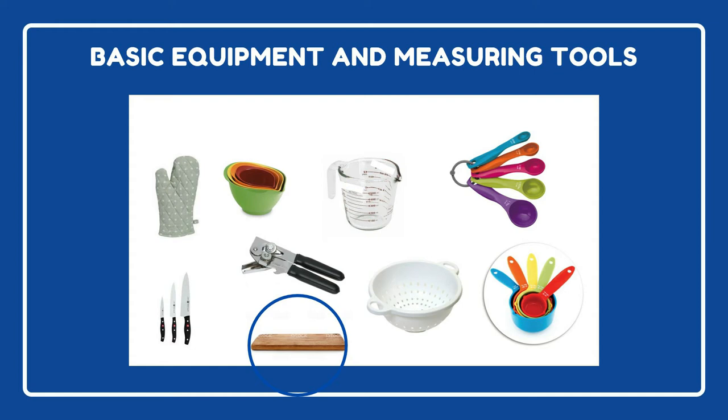Next up is a cutting board. These come in both wooden, which is pictured here, and plastic material. You can use either — it's up to your preference — but consider getting two cutting boards: one for cutting raw meat and the other for produce, so you can avoid cross-contamination and keep you and your family safe.